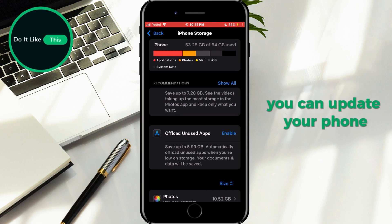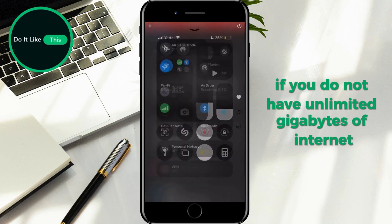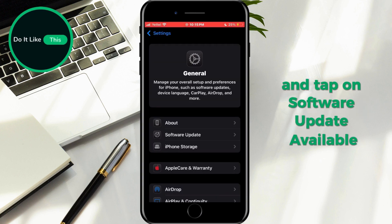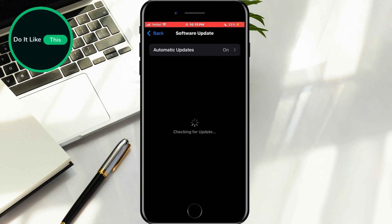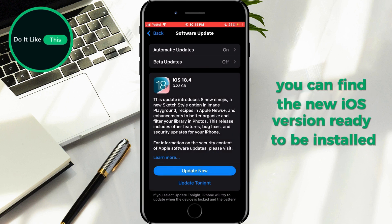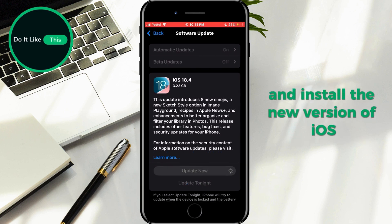After this, you can update your phone. Also, check if you are connected to Wi-Fi if you do not have unlimited data. After all this, open Settings again and tap on Software Update Available. If you don't see this button, open General then Software Update. Here you can find the new iOS version ready to be installed. All that remains is to tap the Update Now button and install the new version of iOS.